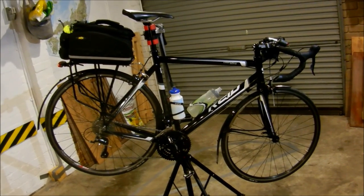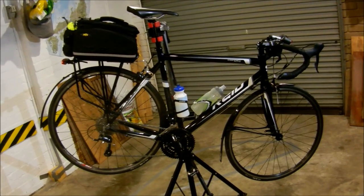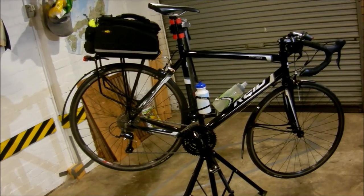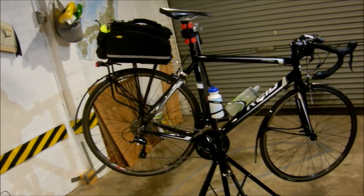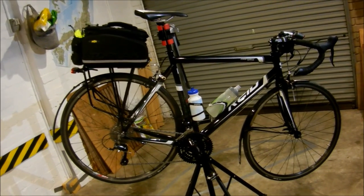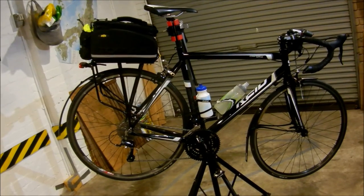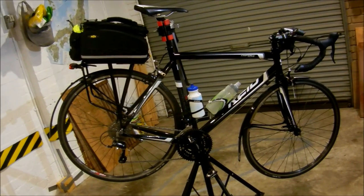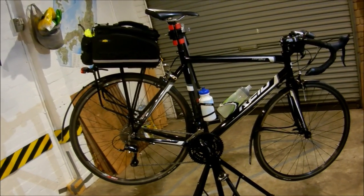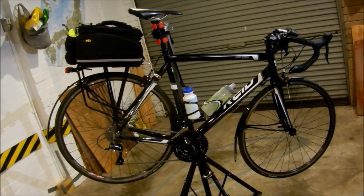Hi everyone. I thought I'd do an overview of my daily commuter bike. It's a 2015 Reed Osprey Elite, $630 with free shipping, bought online — which probably isn't recommended if you're not sure of your actual bike size. You probably should buy it from a local bike shop and get them to fit you properly, not just ones that are going to flog you something.